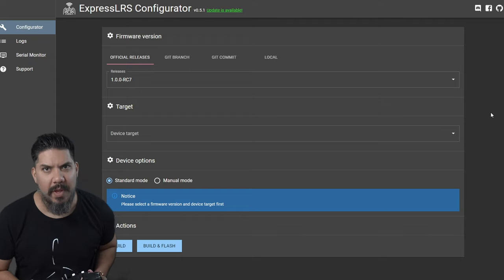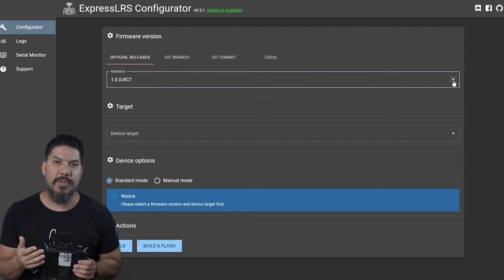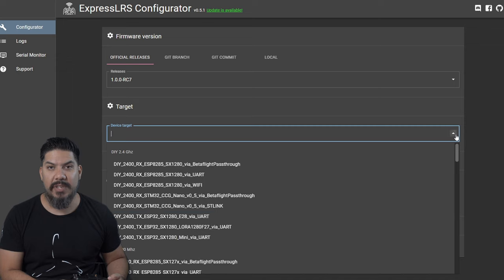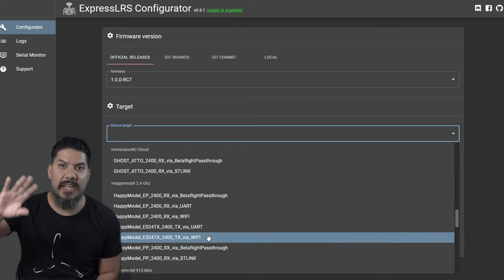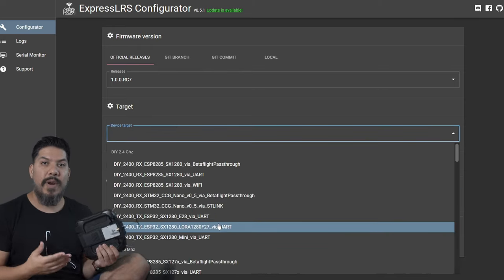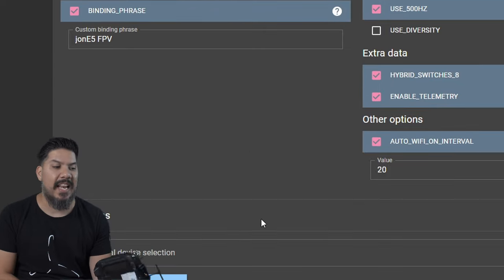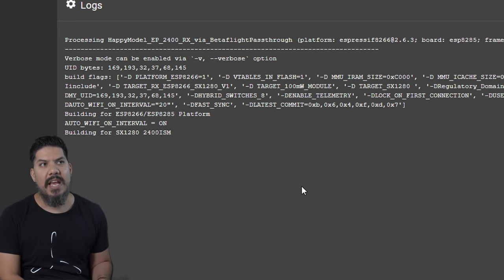The setup at first was very clunky with a lot of weird flashing steps, but the new EP1 and EP2 receivers are super easy because they have a Wi-Fi chip installed. You download the ExpressLRS configurator, connect to Wi-Fi with the module, flash it to your settings, create a bin file for the TX module and one for each receiver type. You also create a binding phrase, so you never have to touch a bind button again — flash your TX and any receiver with that phrase and they're automatically bound when powered up.